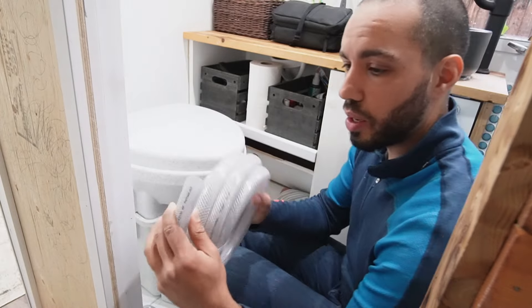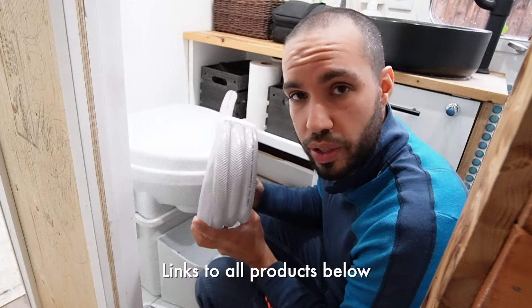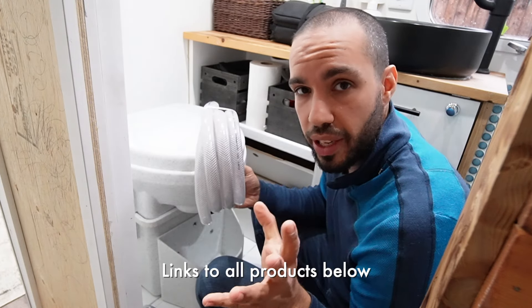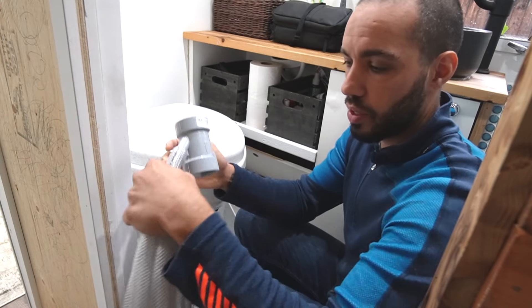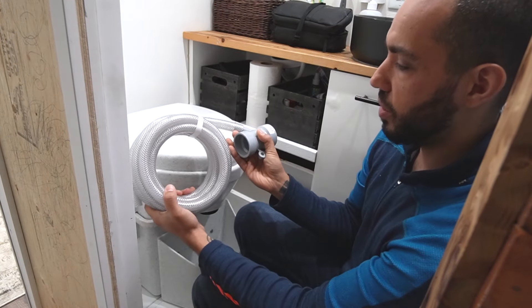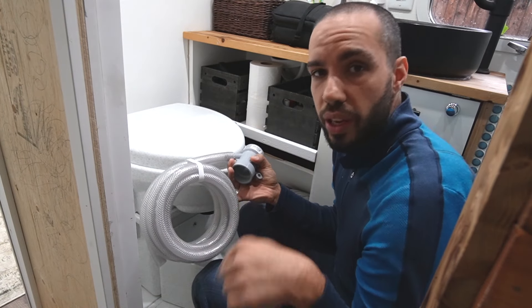This is a braided hose — I believe it's an inch and a half. I'm going to put links to all this stuff below so that you guys can easily access it. This hose is going to go in here and into our plumbing so that the urine travels down into our tanks.